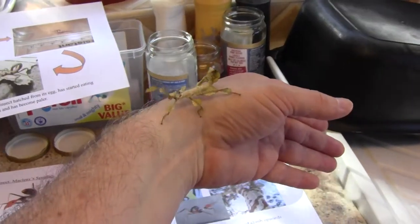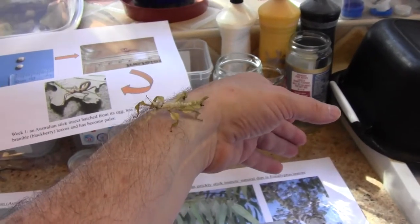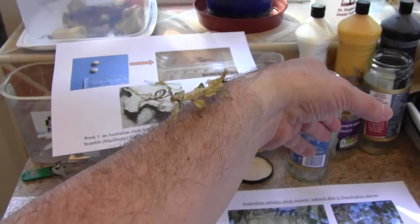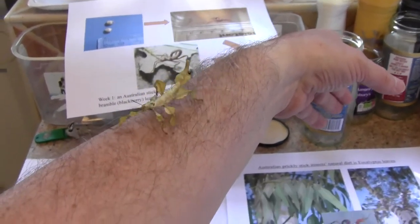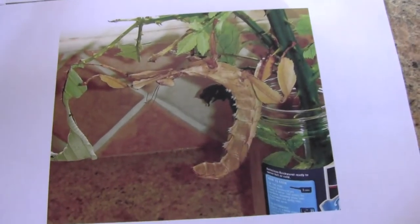This is one of our female Extatosoma tiaratum, or Macleay's spectre, or giant prickly stick insects. The females have these prickly plates on their backs, and eventually, after about 6 months, she'll look like this and be about 10cm in size.